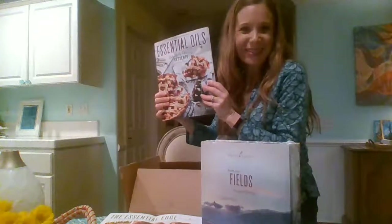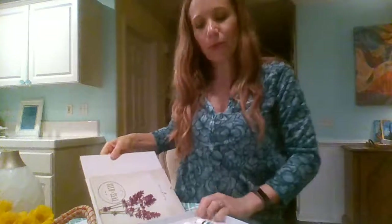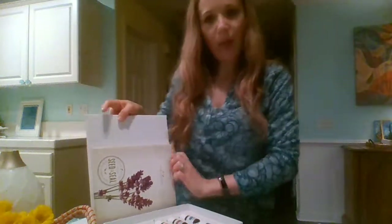Let's open up the oil box. I'm going to uncover it, take off the plastic, and open it up. There you go — your tin of everyday oils. This little pouch has great information about uses for all the oils. Don't forget to read that.